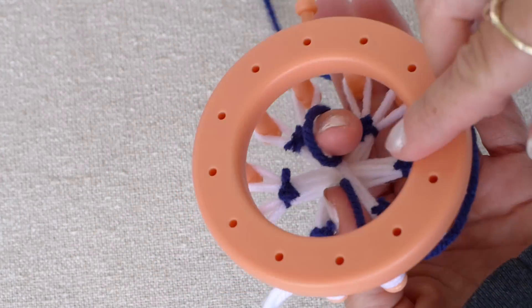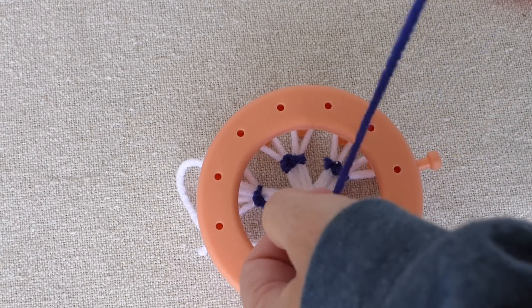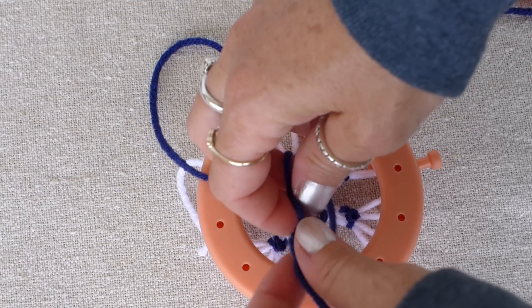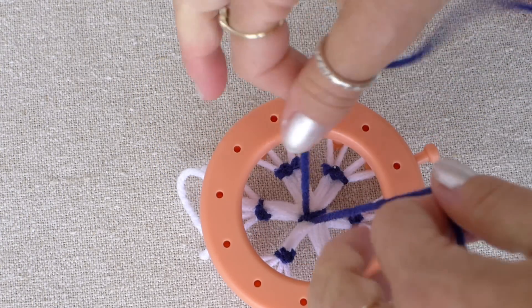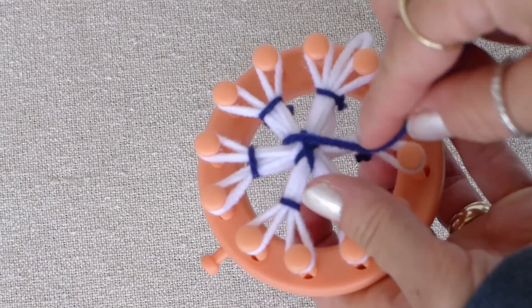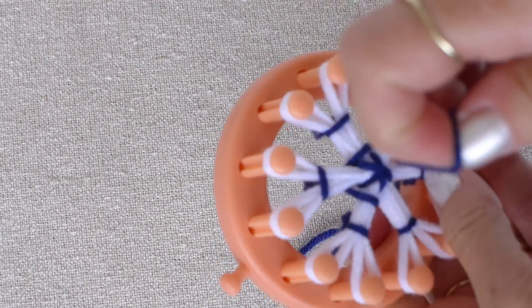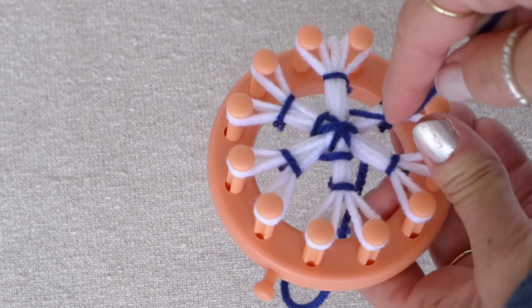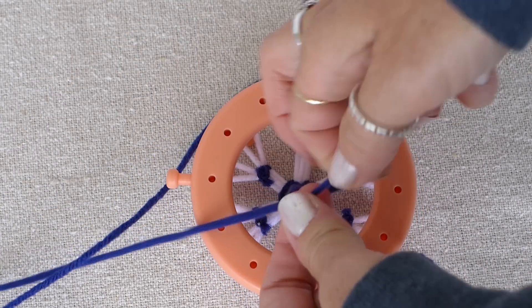You can use your yarn needle for this if it will make it easier for you. I simply wrap the yarn string between each snowflake arm. After the first wrap, tie one knot to be sure that the string holds while you are wrapping. The goal is to give it color in the middle of the snowflake, so you can wrap the center however you think it looks best to you. When you think it looks good, tie and cut the strings on the back.